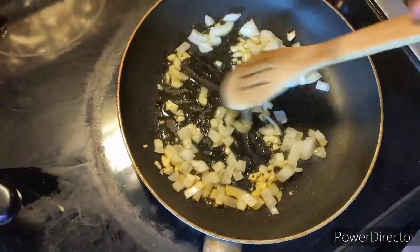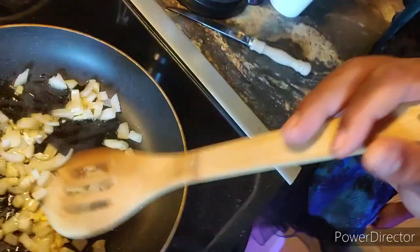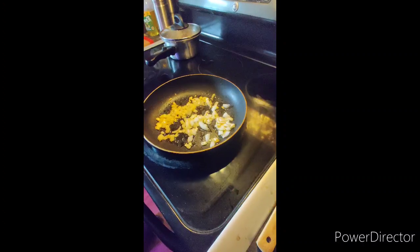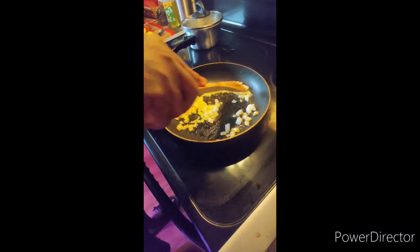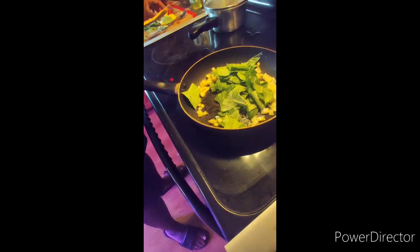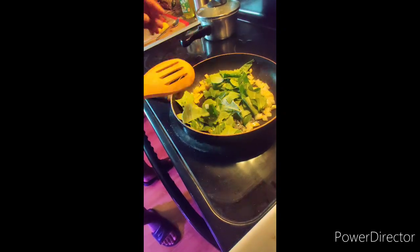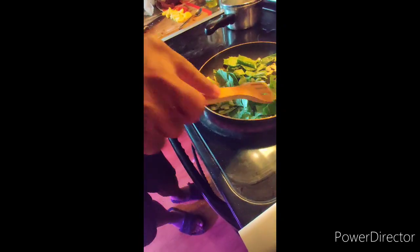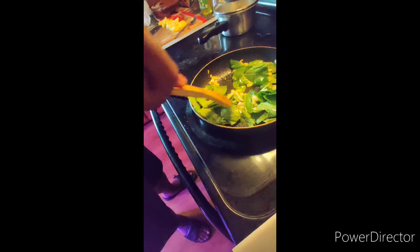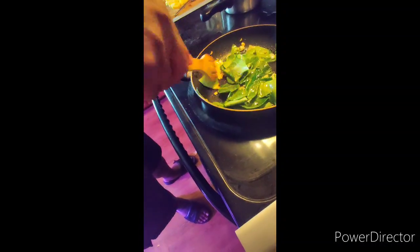It looks like the garlic is starting to brown a little bit. The onions aren't where I want them to be, but the skillet is getting kind of hot, so I'm going to go ahead and have my helper start recording for me. Go ahead and start adding those collard greens to the onion and garlic mixture. Just want to get those cooked down a little bit to where they start to wilt a little bit.